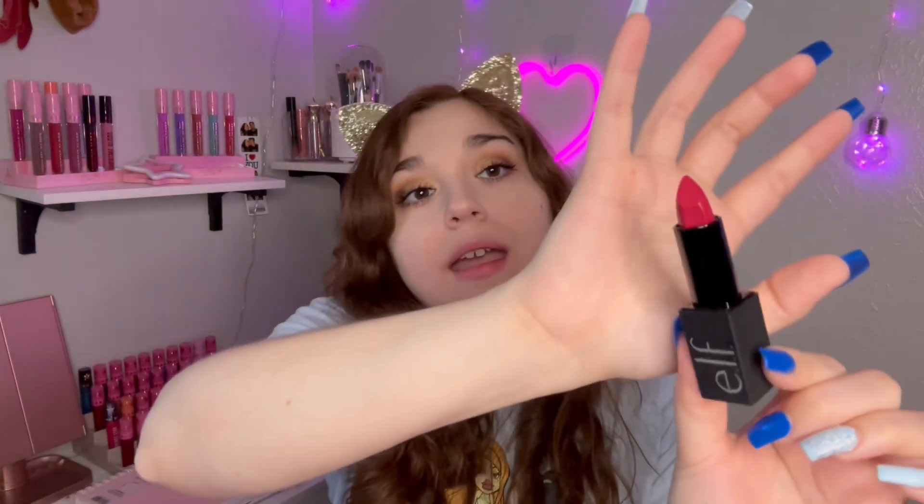Last but not least, we're trying out Loud AF. I don't know what the AF stands for — I think it's ass fudge, I'm not sure. To me it just looks like a pinky color. Okay, so this is what Loud AF looks like. It was a bad application, but that's what it looks like.